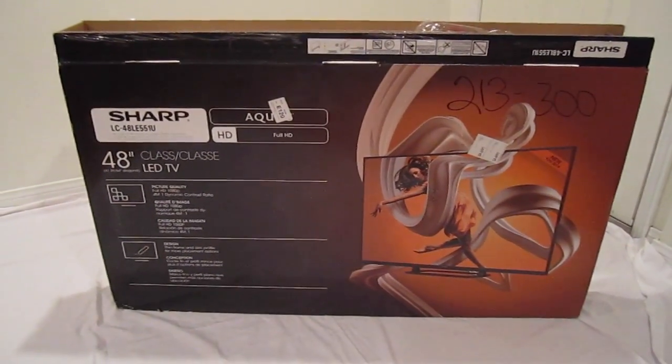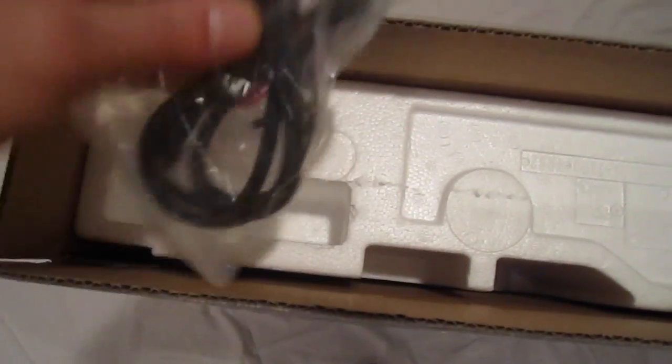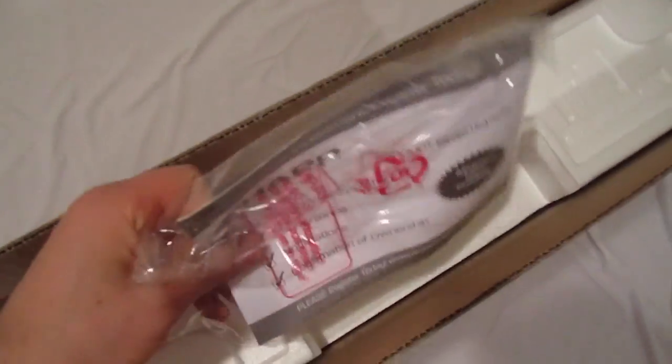Today we have a brand new Sharp LED TV which was damaged during shipping. As you can see, it came with the original power cord, remote, paper, battery, sort of like this.